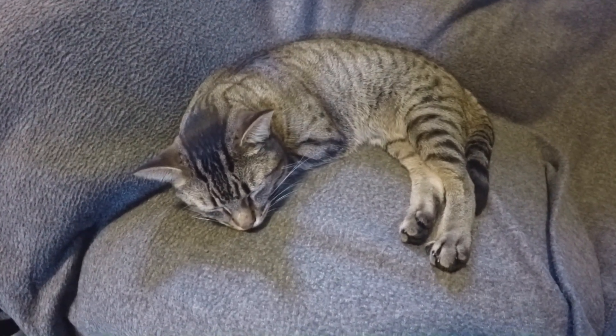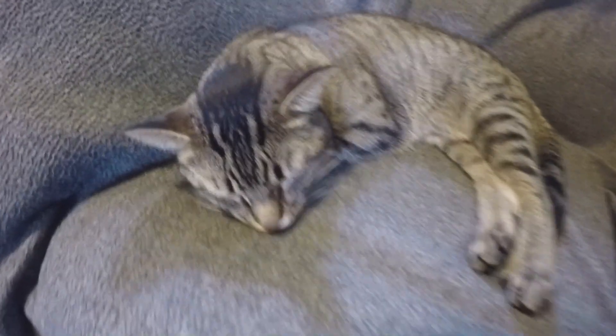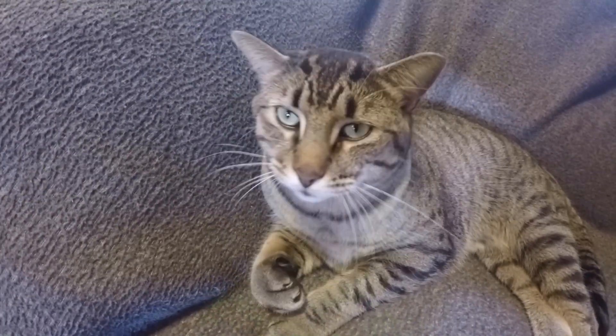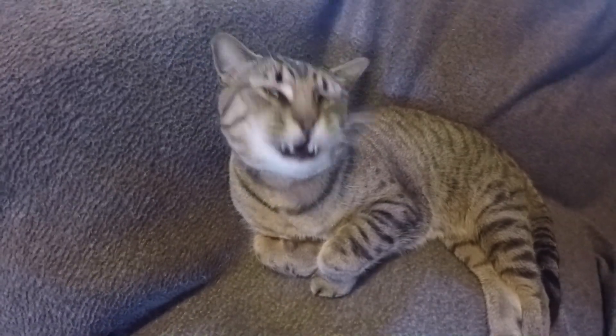So my German army diddy bag — as you can see it's fur-lined and fits any position. Comfortable!